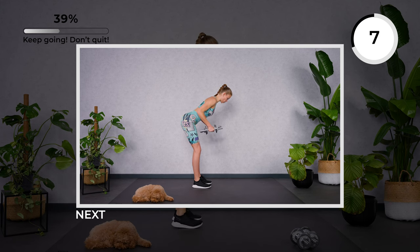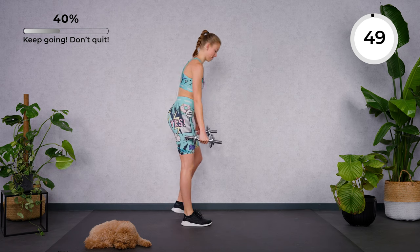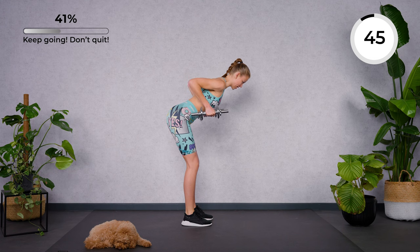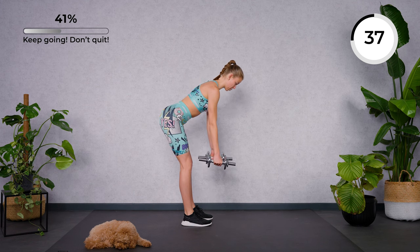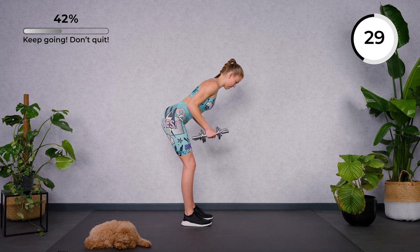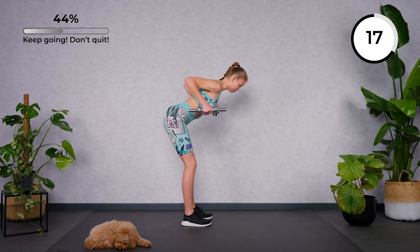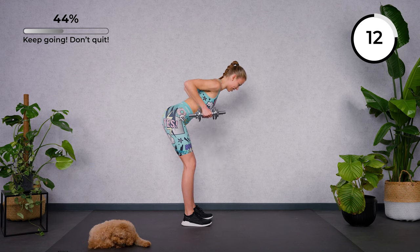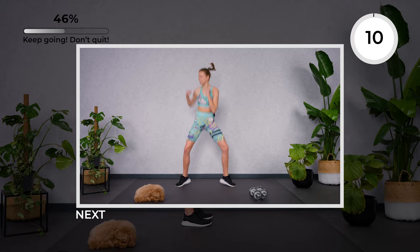Grab your dumbbells again. For a narrow row, we're going to go for three pulses — so keep the time and the tension as long as possible. Slightly hinge forward, go for three pulses, and slowly with control lower down. Keep the spine long, sending your hips backwards and squeezing the shoulder blades together. Elbows close to your upper body. Breathe in through the nose, out through the mouth. Elbows high — as high as you can. Feel the back muscles working here. Good work. And rest.